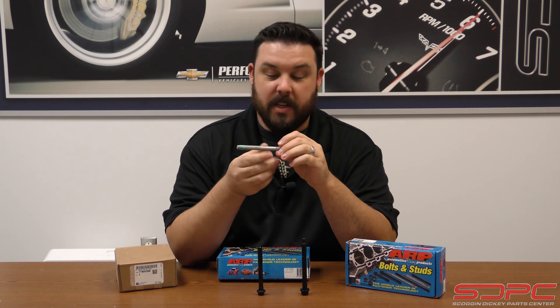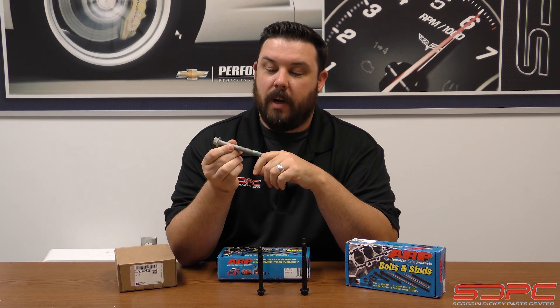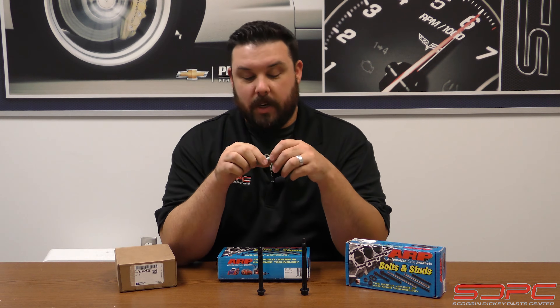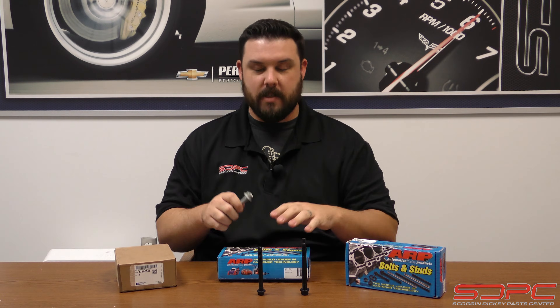Right here in this box is a set of the stock head bolts. These specifically are for your Gen 4 style blocks, with all the bolts being the same length. These are what you will find on all Chevrolet Performance crate engines and all Chevrolet factory cars and trucks, whether it's a performance build or not. These are plenty strong, but we've had customers call and ask when it is necessary to upgrade — when, of course, you're adding boost. That's what we're really going to be focusing on: when does cylinder pressure require you to go from these to something more?